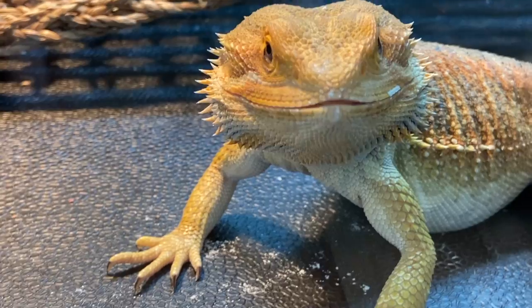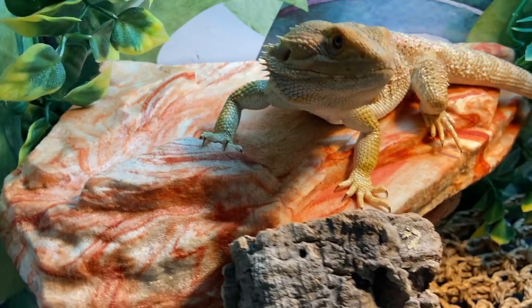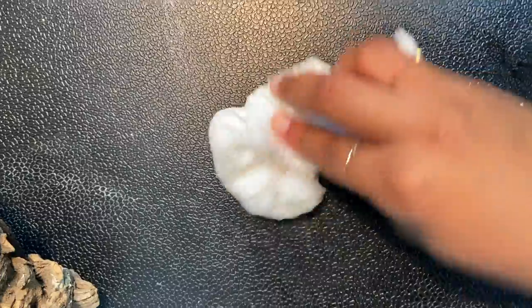Now Kirby just does some basking and digests his food, and I clean up the calcium with the vinegar water that I mentioned in the tour.